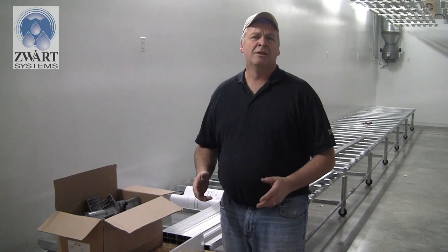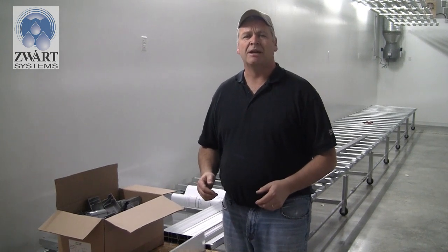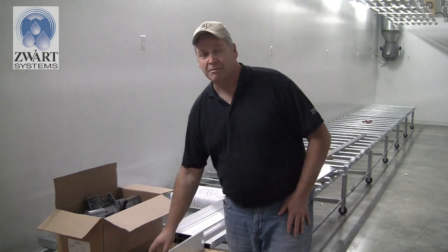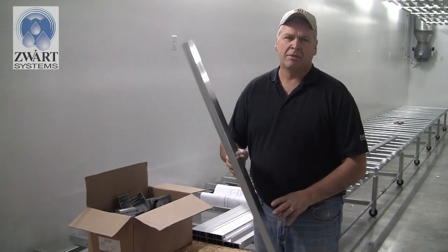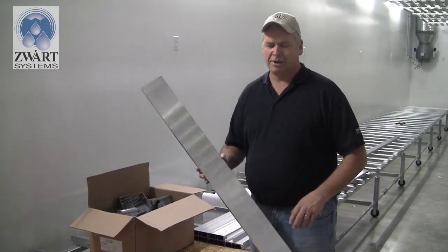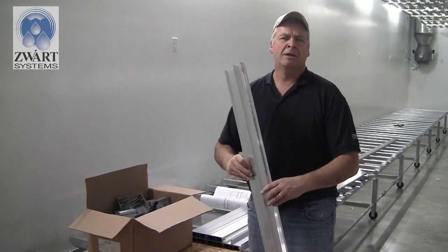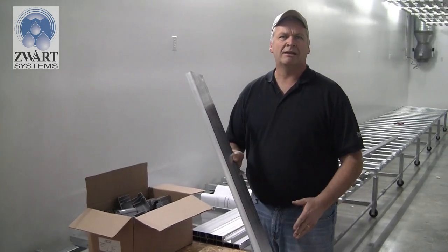Back on the job site this morning, we have a couple guys helping us doing the piecework — roller assemblies and threaded rods. We want to keep them busy doing side profile end board assemblies. This is a four-foot bench, so you'll get a side profile aluminum pre-cut to the proper length.